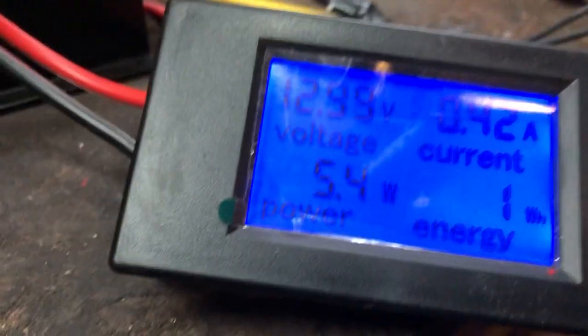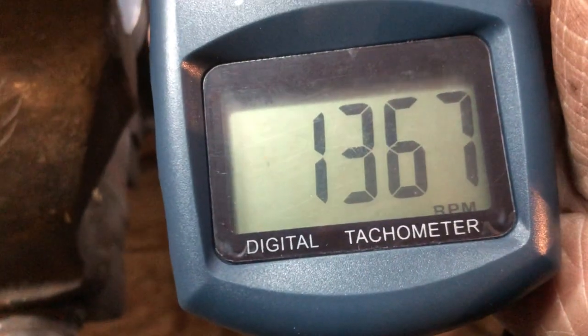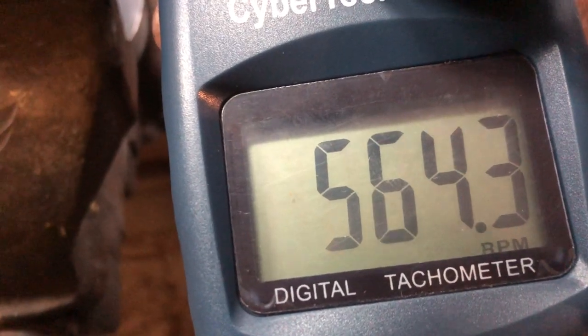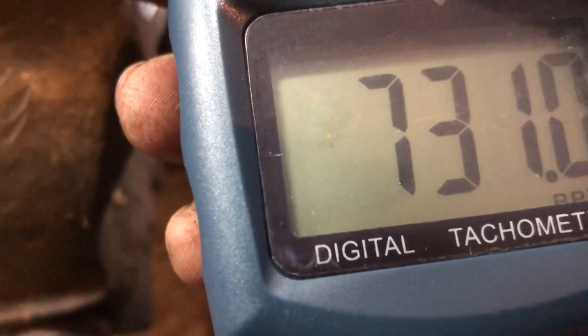Now we start very slowly at 179 RPM. How many watts do we have? 5.45 — well, 5 watts. Now let's get a little bit faster. Now what we got is 500 RPM. What we got here? 17 watts. Now let's go a little bit faster.